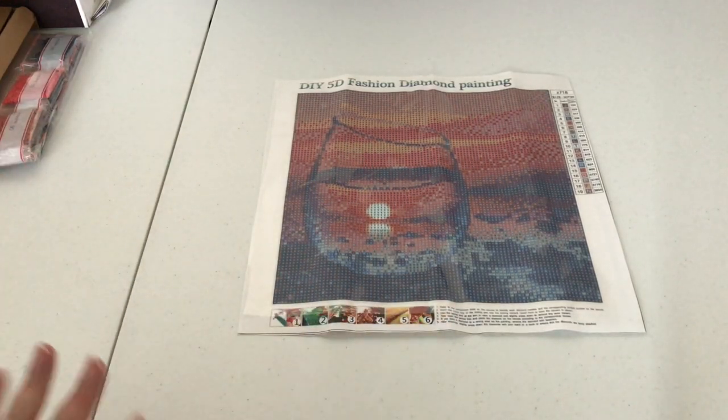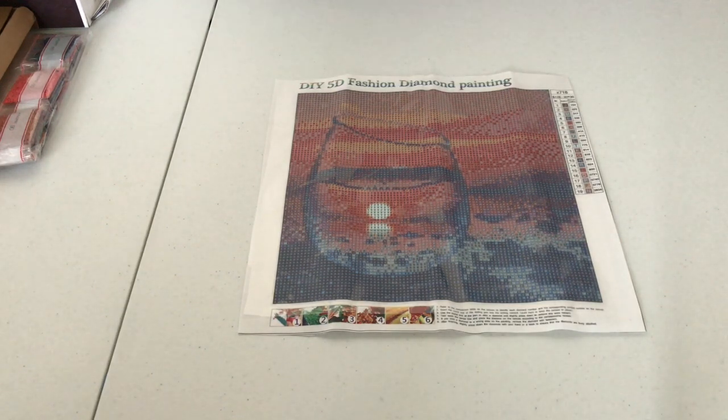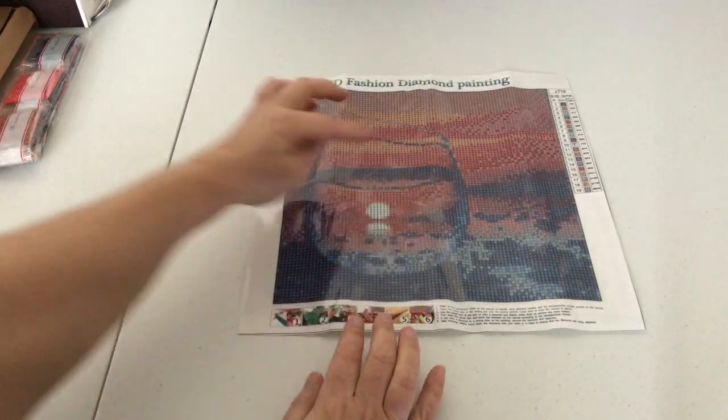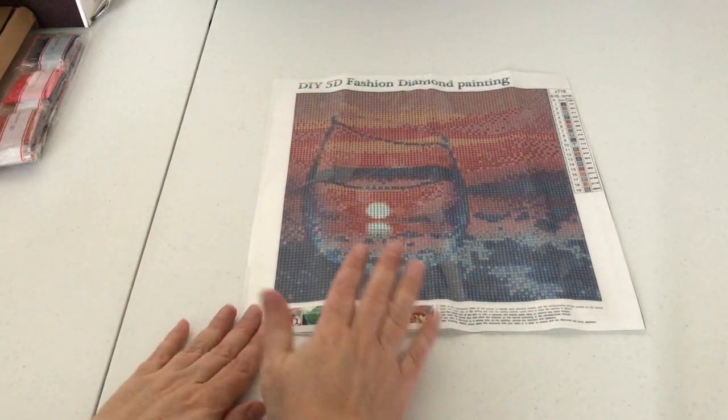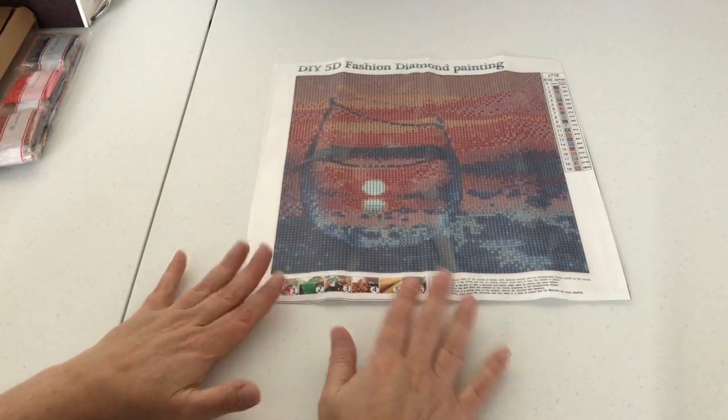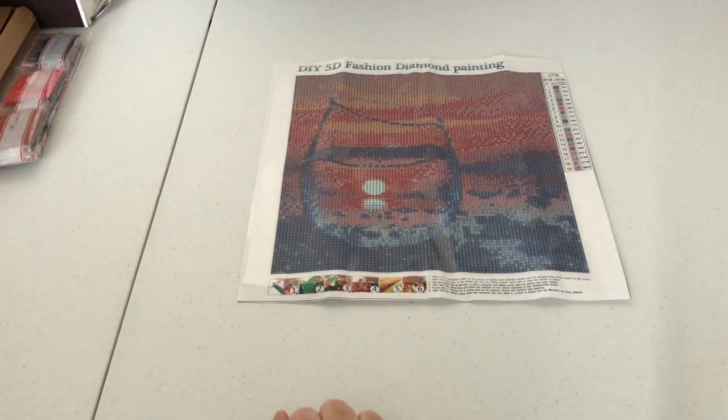This set of paintings are very similar to each other — they just have different coloring and different designs. This first one is a glass full of water with different things inside. It looks like it has a mirror image of the sunset, so I think that's going to be really pretty to do.